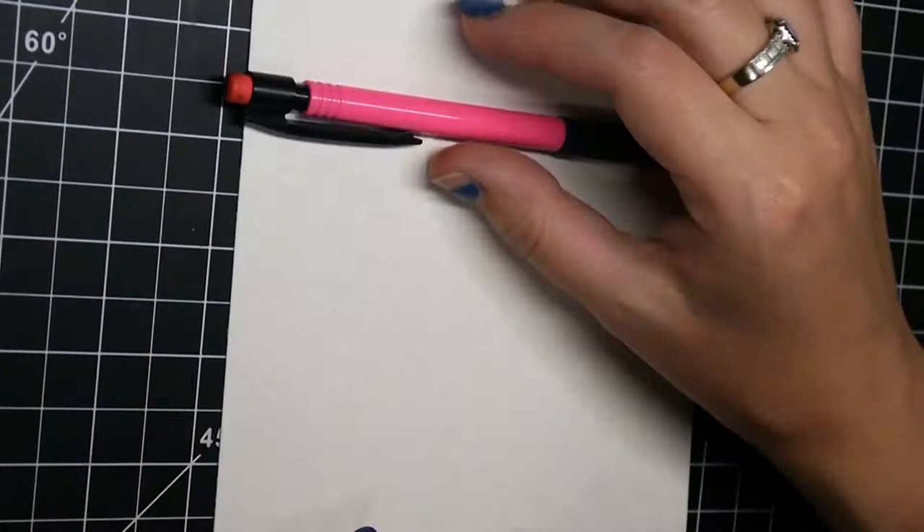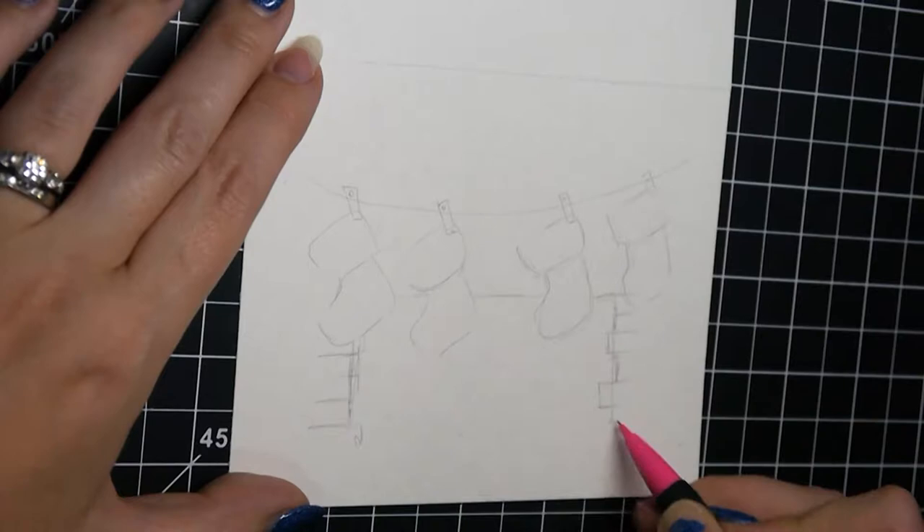Hello and welcome to my channel. My name is Maria Jaju and this is the third in my series of Christmas cards that I painted in watercolor for the 2018 Christmas season.